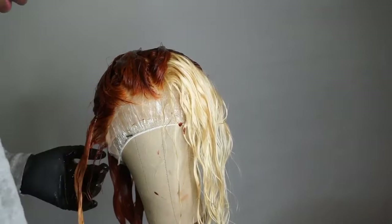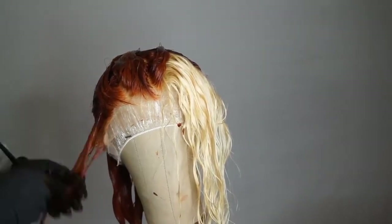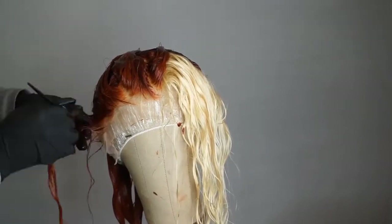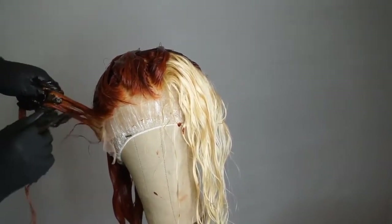So just continue to dye it as best as you can. And then once I finish using my brush, I'm again going to go in with my comb and work the product all through it.